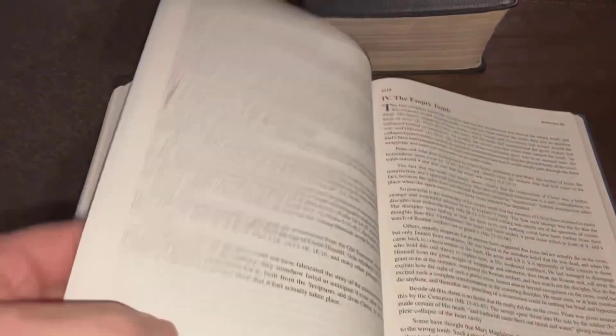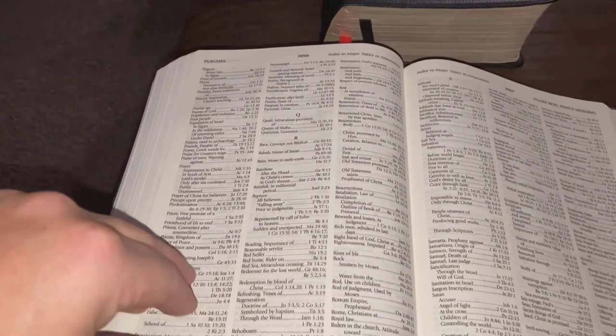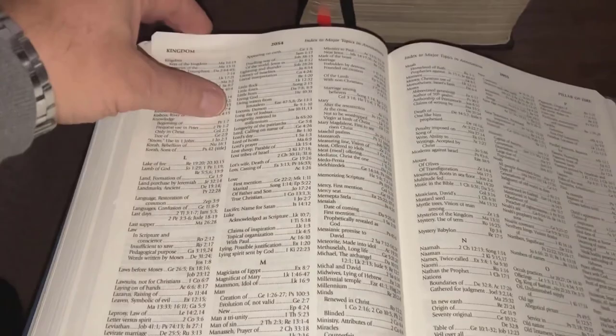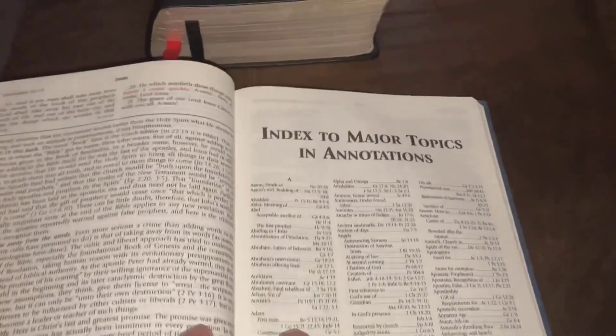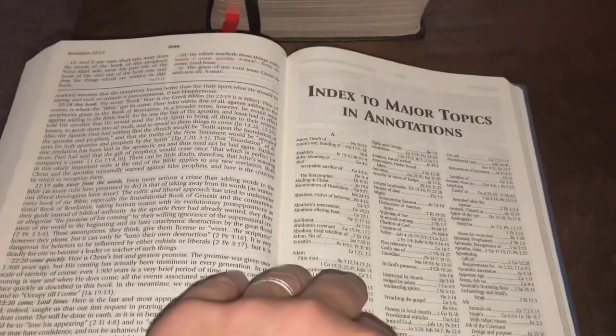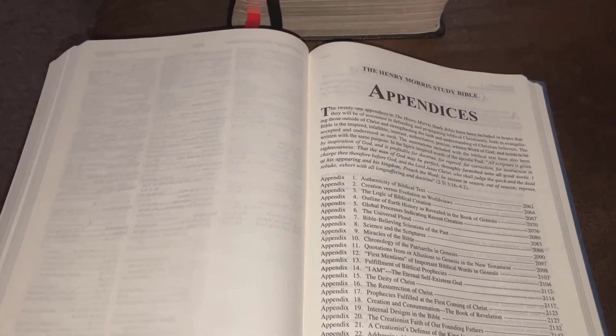In the back of this Bible you have appendices, numbered one through — and we'll get you right to appendix number one. There is a concordance, by the way. There is an index to major topics in annotations. So you go through topically, and then you can go back and look at the scripture reference first and then look at the note again. Always look at the scripture first so that you understand the notes from a biblical perspective.